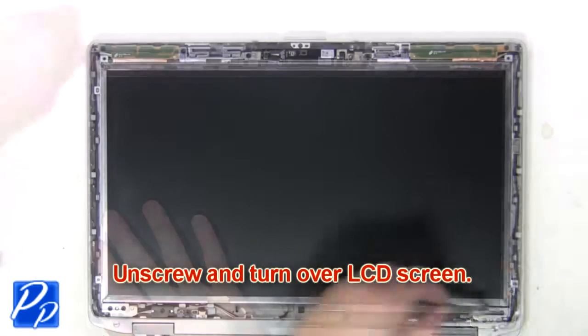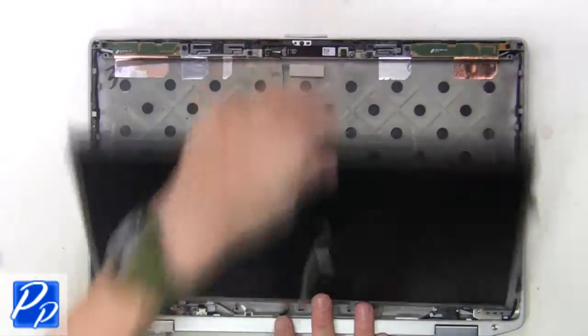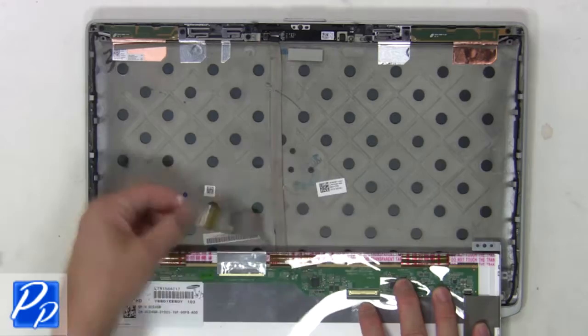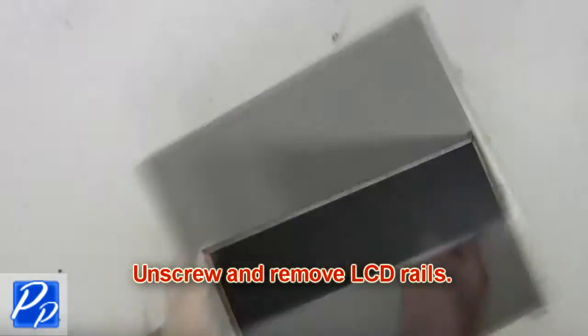Then unscrew and turn over the LCD screen. Now disconnect the LCD cable and remove the screen. Then unscrew and remove the LCD rails.